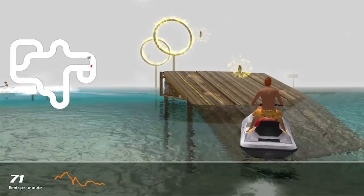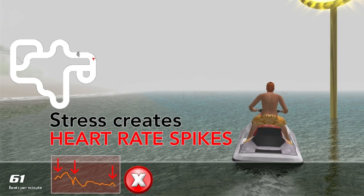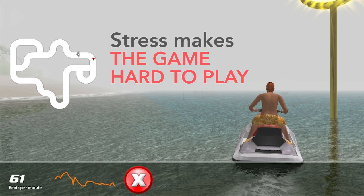Your stress creates heart rate spikes, which you can see in your heart rate graph. If you get stressed while playing, the game fills with fog and your player slows down.